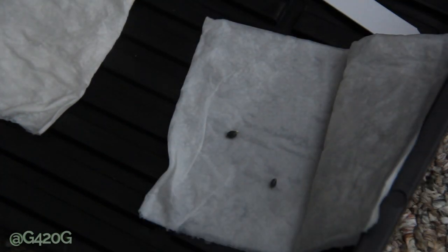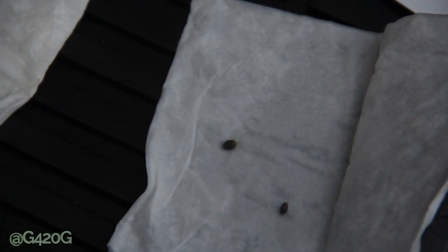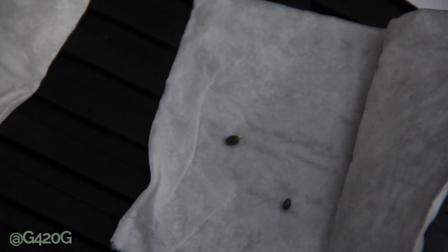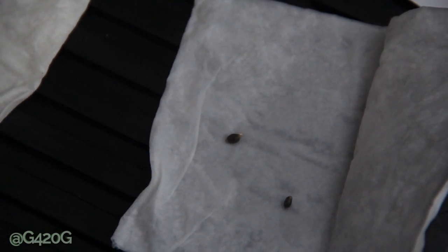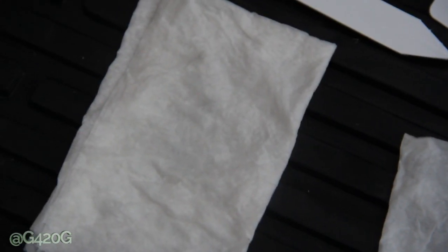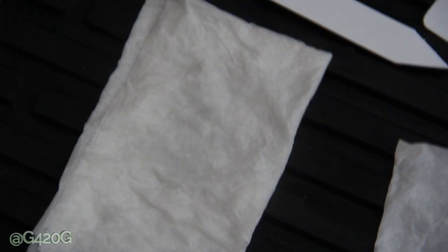I can see one seed cracked — that is a good sign. That top seed has a little bit of a taproot sticking out. I don't see any action going on with that other seed; I'll give it a couple days on the pad and we should see something. That was the Green Crack we just took a look at.